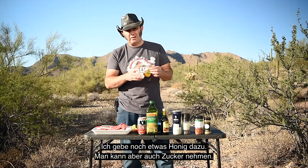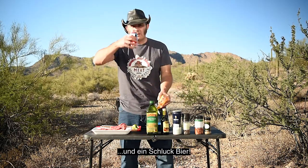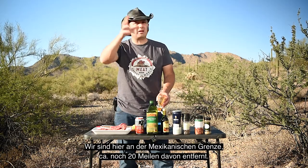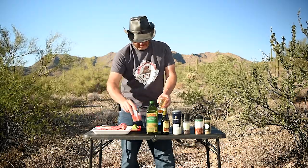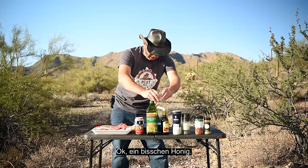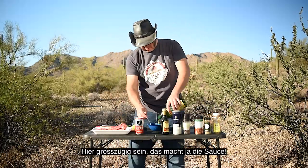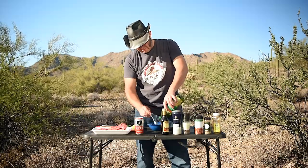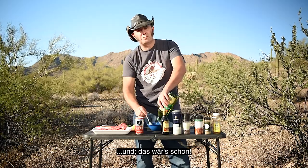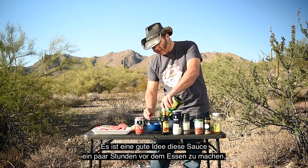I'm gonna add a little bit of honey — you can take sugar. And a sip of beer. We're actually on the Mexican border here, maybe 20 miles from here. Decate, Mexico, we're coming! Little bit of honey. And olive oil — here you gotta be generous, that's what makes the sauce. Bob's your uncle. It's always a good idea to make that a few hours ahead of time before you eat, so it all can marinate.